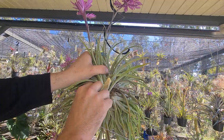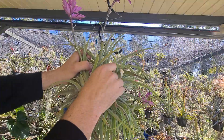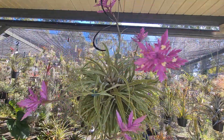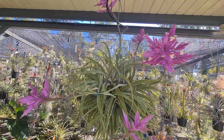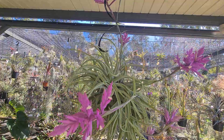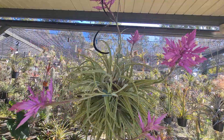It also gives bugs and other nasties less places to live, makes your plant look better, and best of all, from a distance you can then tell whether the plant's doing well or not, because it's not covered in a whole bunch of dead old growth. So that's just one little plant spotlight for you. Obviously you can tell in the background there's a lot more to come from here in Gigi land. Cheers!